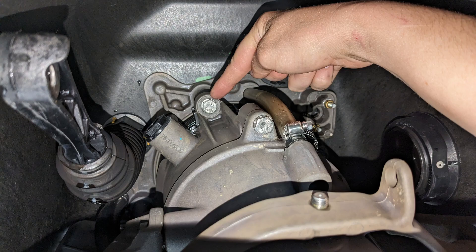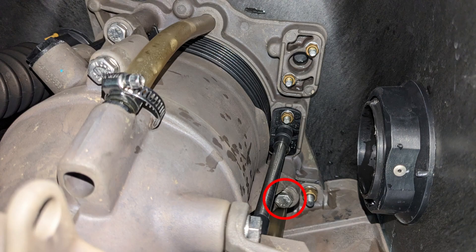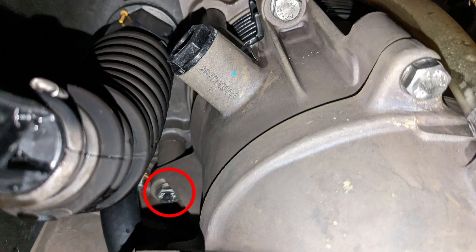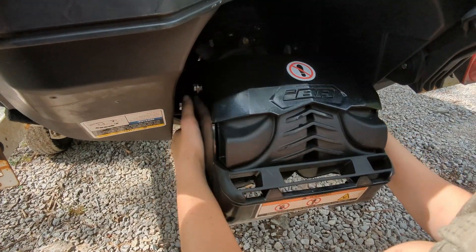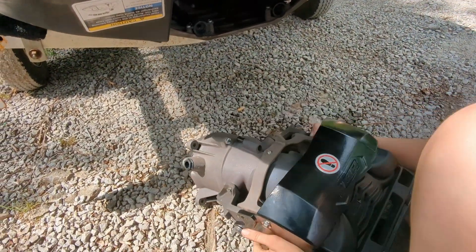Now we're ready to remove the three 13mm bolts that hold the pump to the machine. There's one directly on top of the pump, one on the right-hand side, and one on the left-hand side. Many of these can be reached with a long extension and a universal joint. After all of these are removed, the pump can be wiggled and pulled loose from the hull.